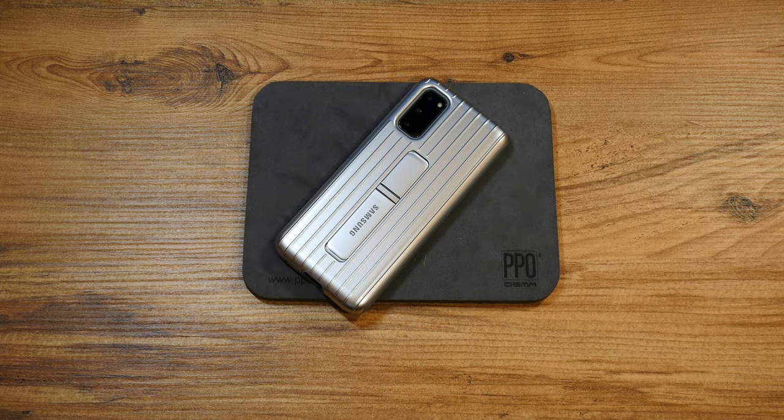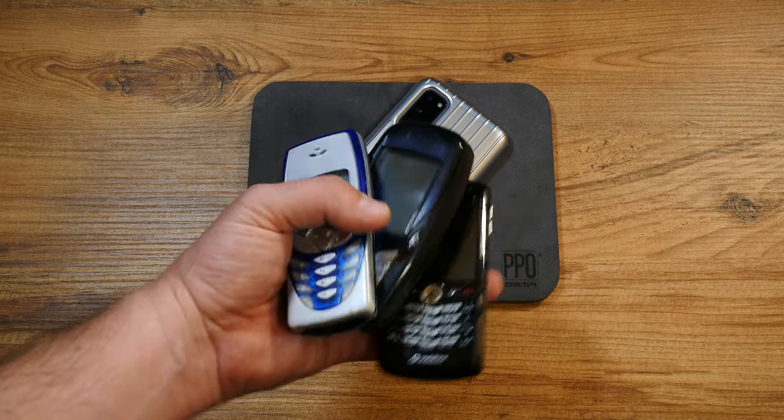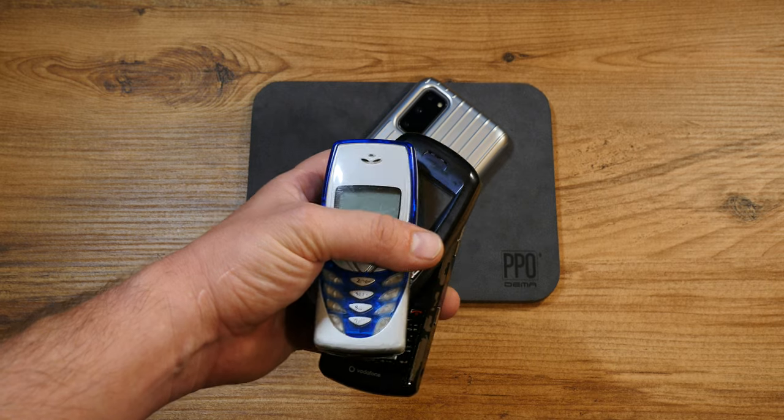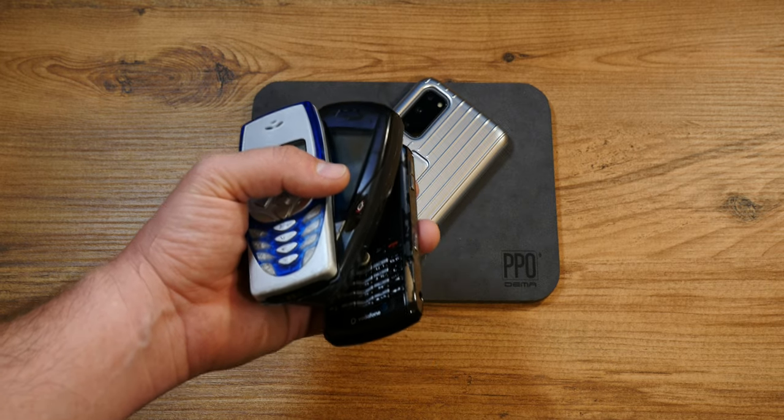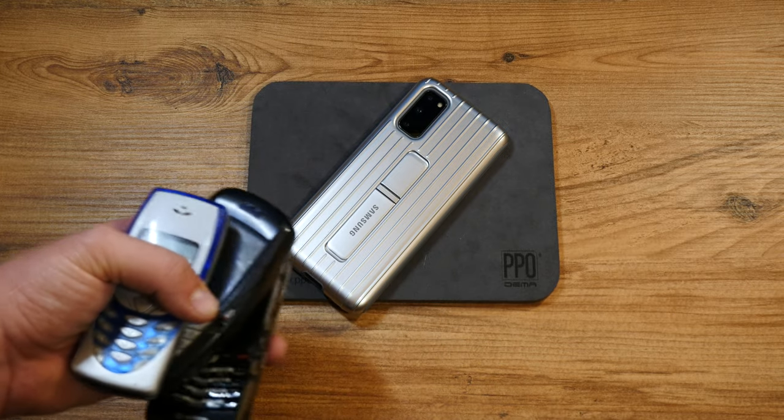That has been it for me and my S20 reviews, opinions and experiences. Remember, I buy mostly old, obsolete, and quirky tech junk so you don't have to. Thanks for watching and see you in the next one.